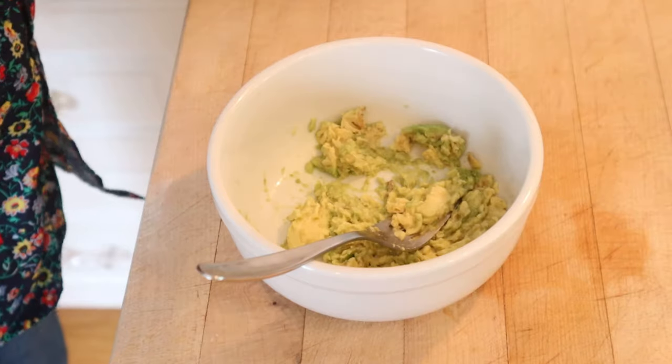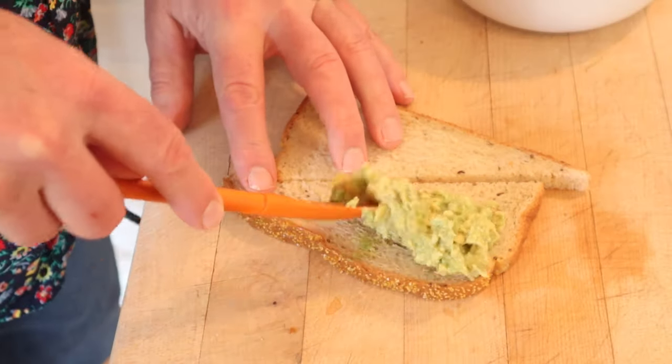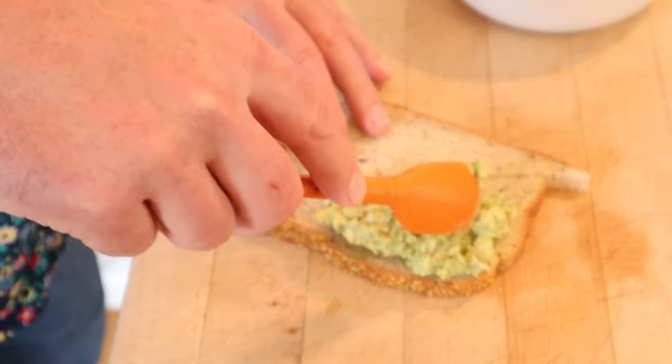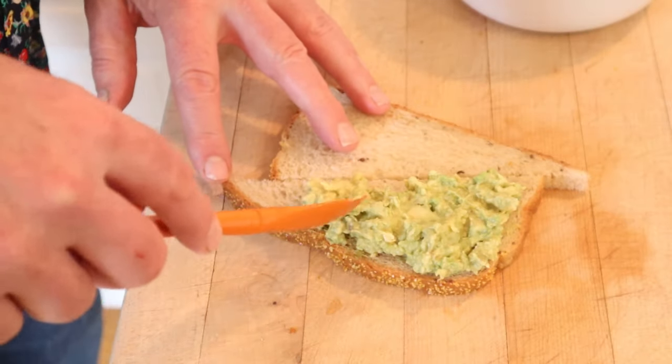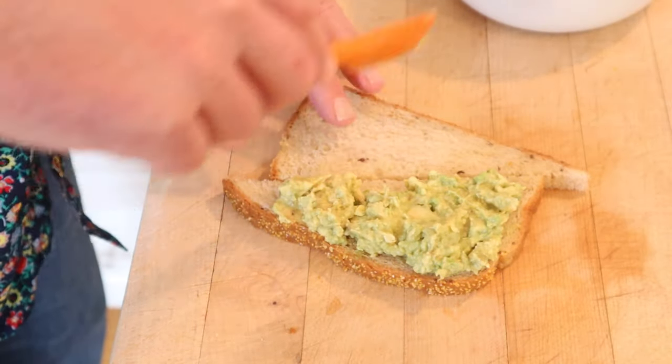First thing we do is mash up avocado. Now we add salt and spread thickly between rye bread. I'm using this seeded Jewish rye. Did they want a dark rye? They didn't say it — they just said rye bread. So this is what I'm using. If you don't like it, I'm sorry.